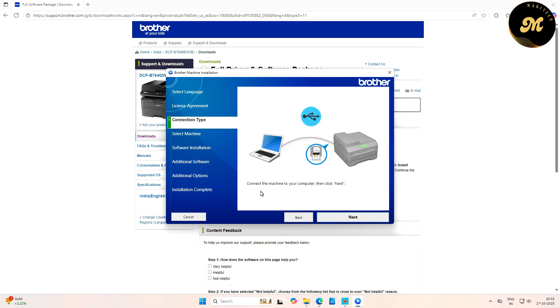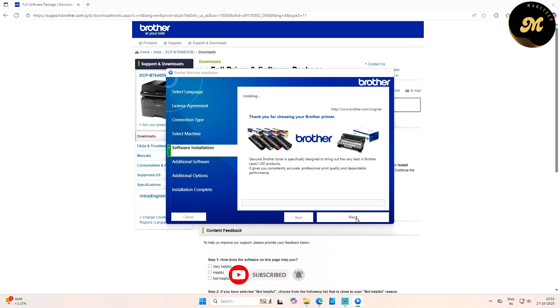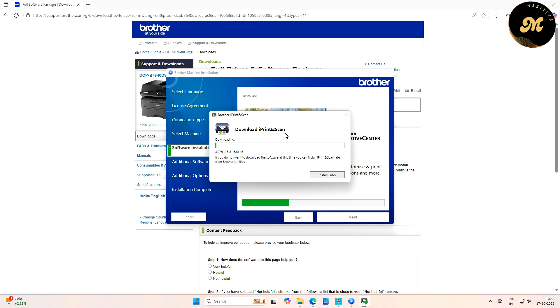Connect the machine to your computer and click Next. Select the installation type — by default it is Standard (Recommended). An internet connection is required to download Brother iPrint&Scan software; click Next and the software installation will start. If you do not want to download it now, you can install iPrint&Scan later from Brother Utilities, but I recommend downloading the full software at one time.